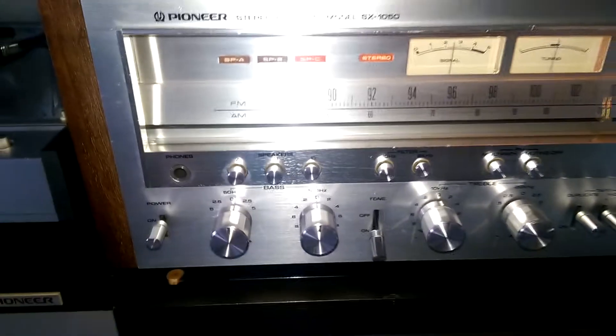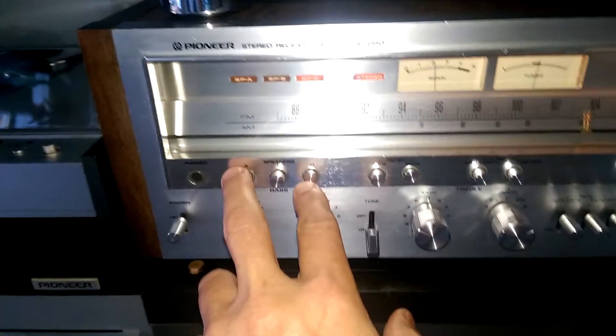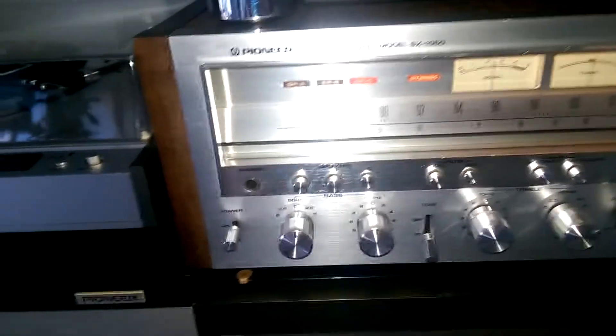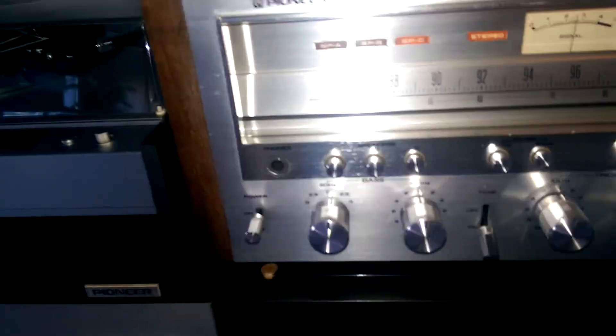It has connections for three pairs of speakers, which can be used in different combinations — A, B, C — but never all three together. Right now I have only one pair connected.